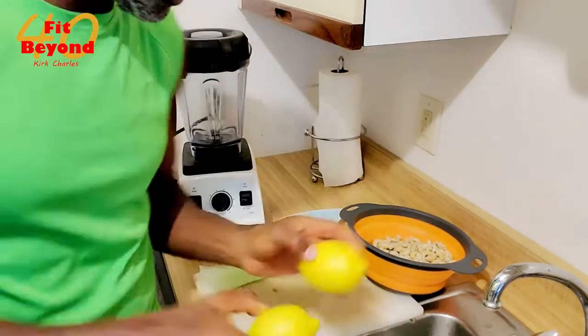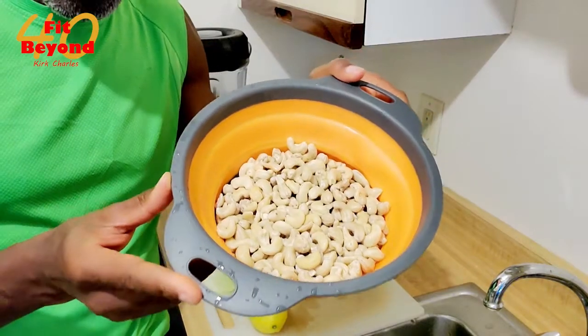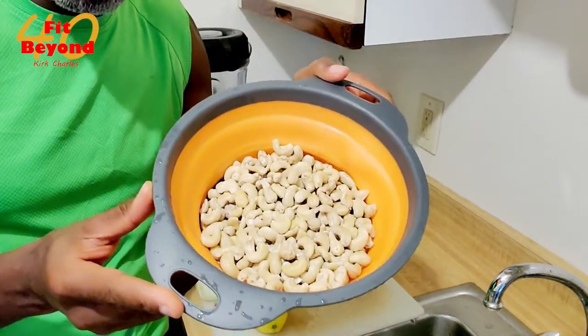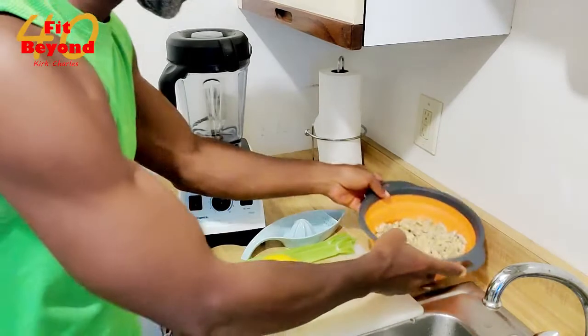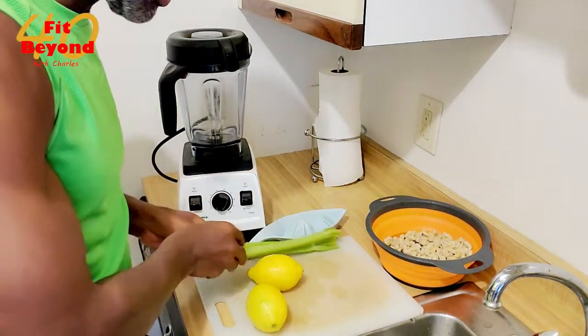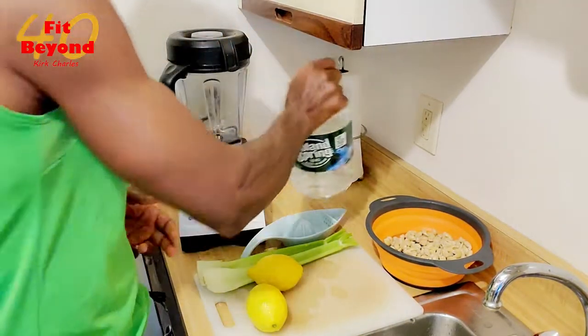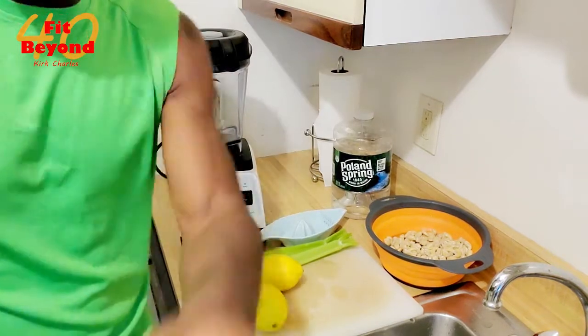We have two lemons. I have cashews — these cashews have been soaked and there are three cups of cashews right here. We have two stalks of celery and water. That's basically it, this is all you need. I might spice it up a bit and put something else in there, but those are the basic ingredients for this sour cream.